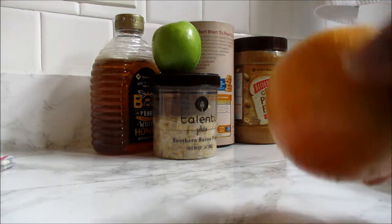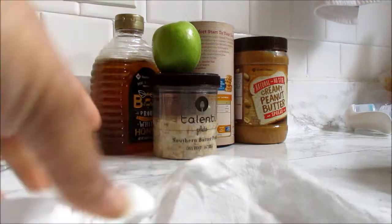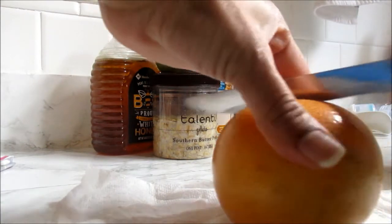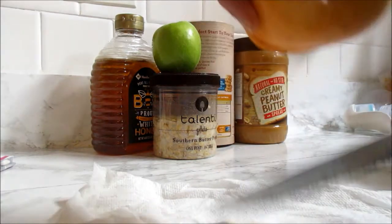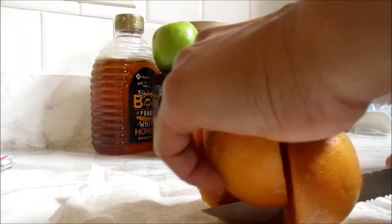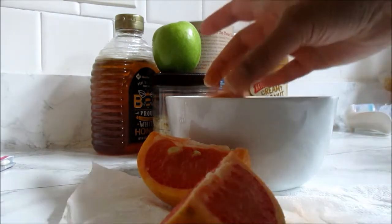I usually have a two-part breakfast. I do intermittent fasting so I like to start my breakfast off with fruit, and my food of choice today is grapefruit. I cut that in quarters and then plate that up.